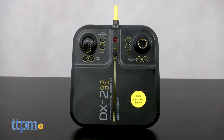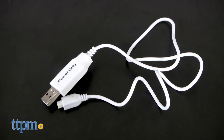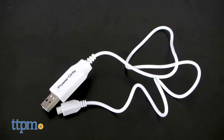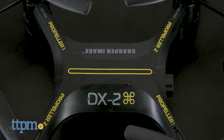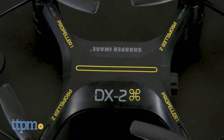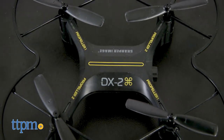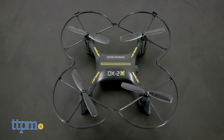The package also contains a large remote control which requires six batteries that aren't included, as well as a USB cable to charge the copter. The copter is assembled in the package with the rotors already attached, and at first look it's a sleek black copter that doesn't really look like anything else on the market. It's about the size of an adult's hand and looks really good.